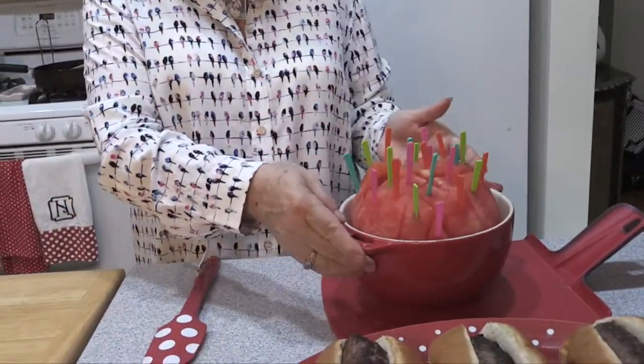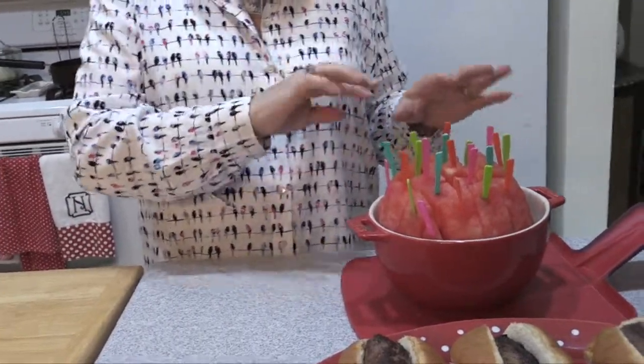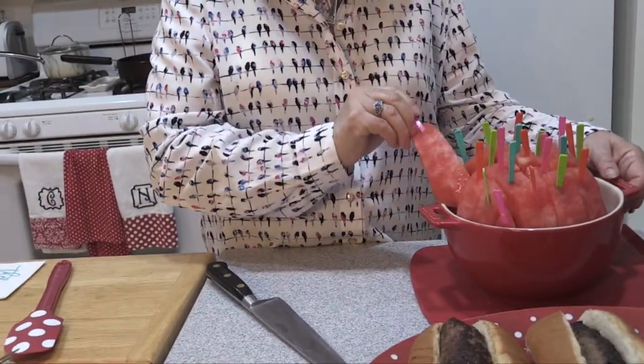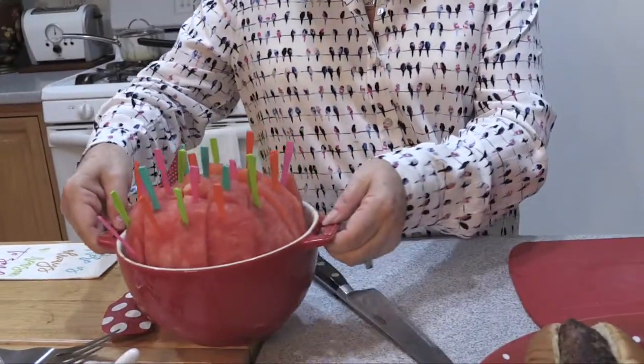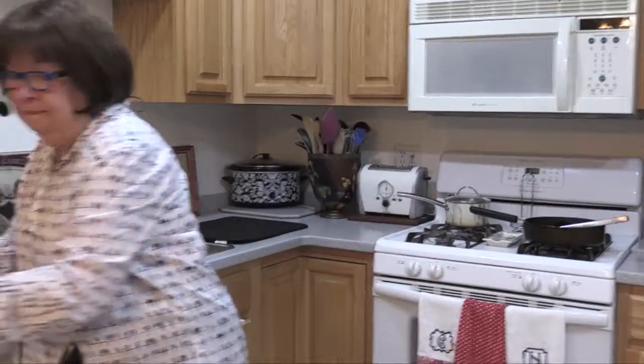Now we're going to do our dessert. This is a watermelon that I peeled and sliced. What you want to do is cut off the bottom so it lies flat, then peel it very carefully on a cutting board. Put a wet paper towel underneath your cutting board so it doesn't move around, and carefully get a good knife and slice through it as you go. Then I took some little picks — and you can see they all come out in their own little serving. So it's an easy way to go.